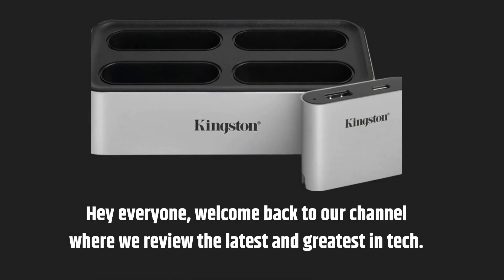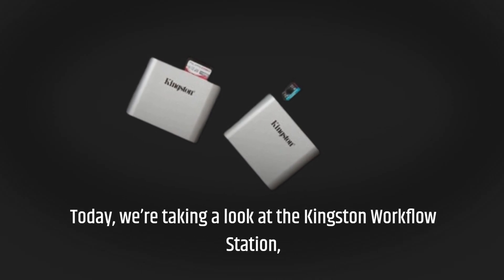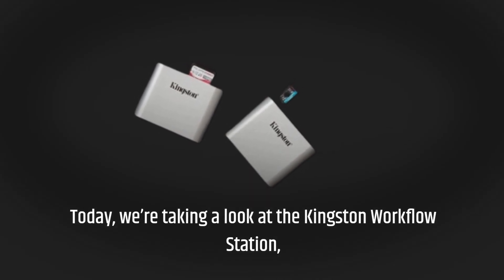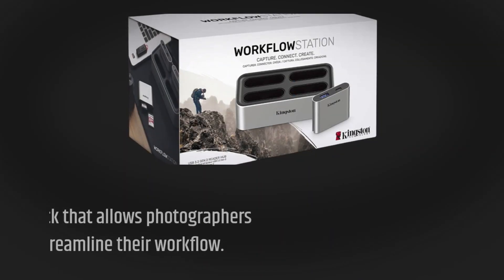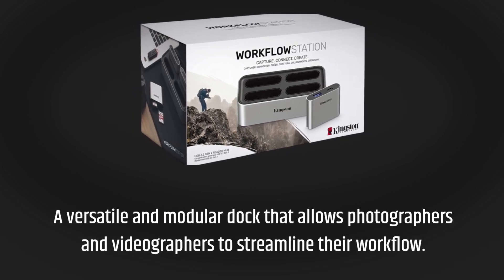Hey everyone, welcome back to our channel where we review the latest and greatest in tech. Today, we're taking a look at the Kingston Workflow Station — a versatile and modular dock that allows photographers and videographers to streamline their workflow.